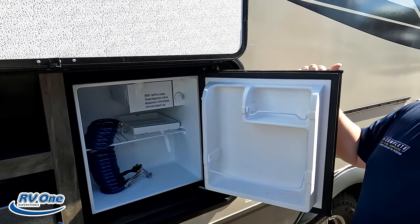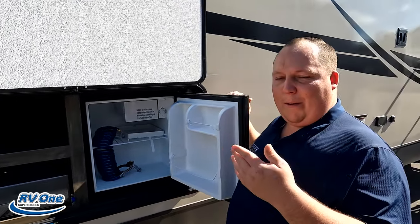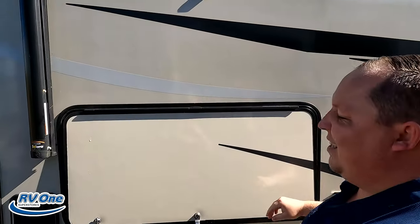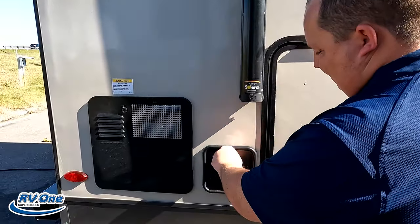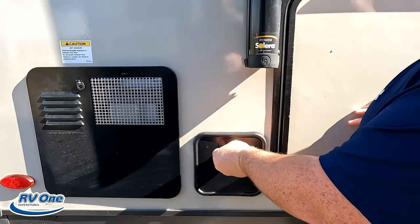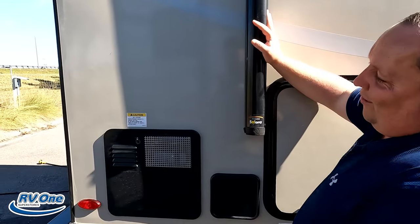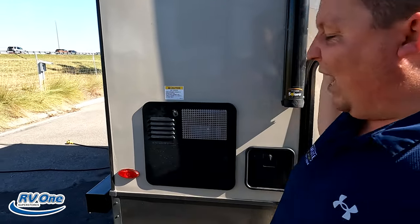Right there is a nice little refrigerator on the outside. And then here is the outdoor shower. Right here we have a water heater on the outside.